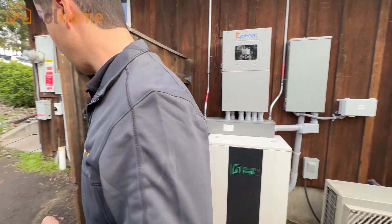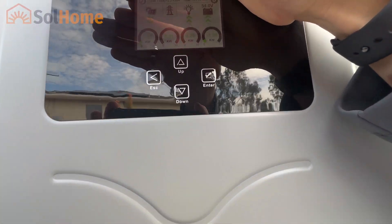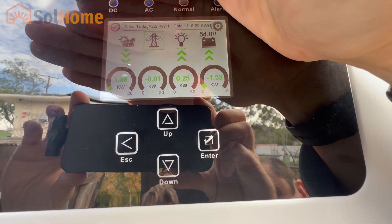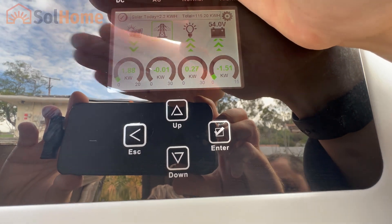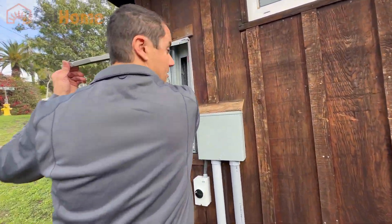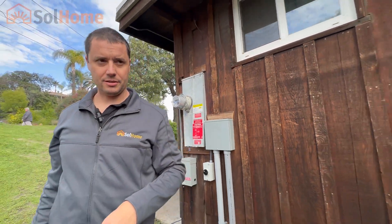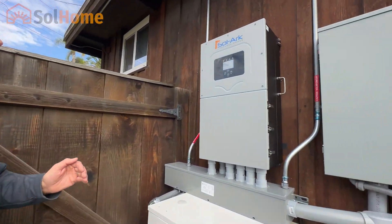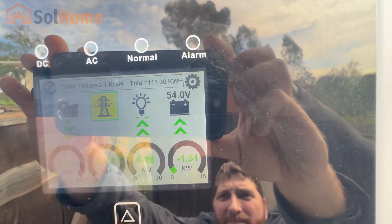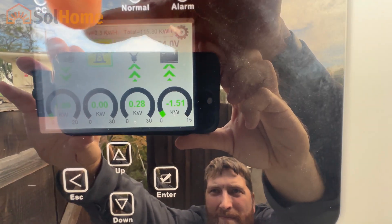Let's do a grid-down test. Right now on the display you can see the grid reading. I'm going to go ahead and hit this breaker and turn this off. Okay — let's go back and check out the inverter. So now there is no grid power — let's see if the Solark did its thing. As you can see, the grid is down, no longer connected, but the house is still on. Batteries are still charging because we still have solar. Brilliant — it could go like this as long as the sun is shining. Very impressive system.